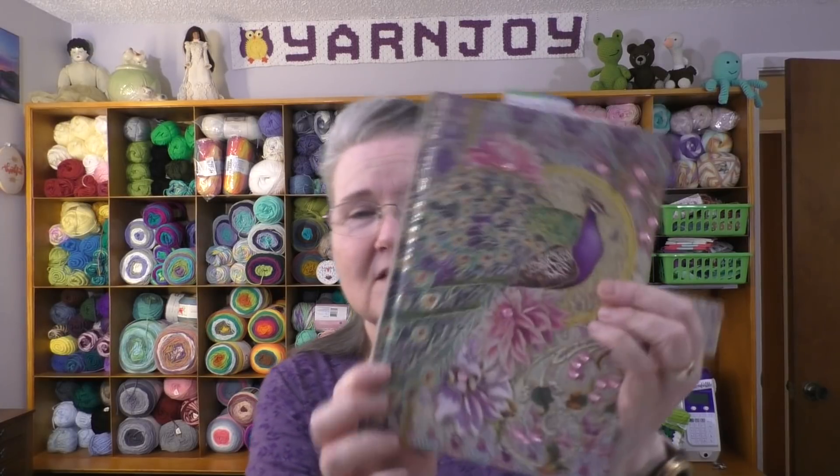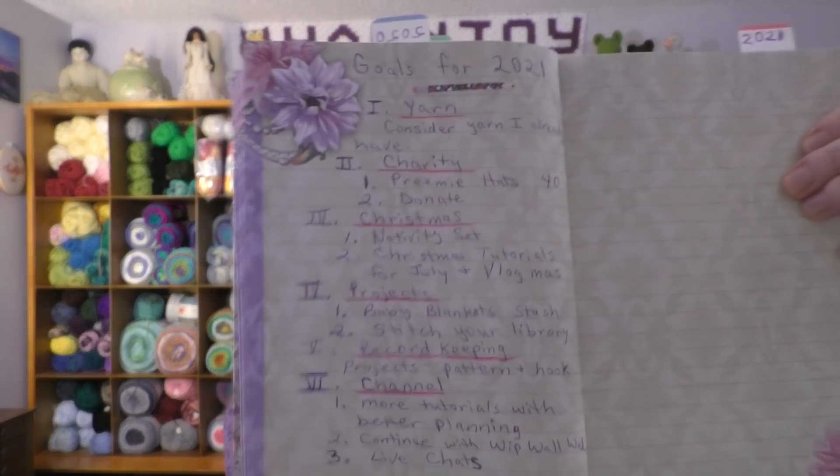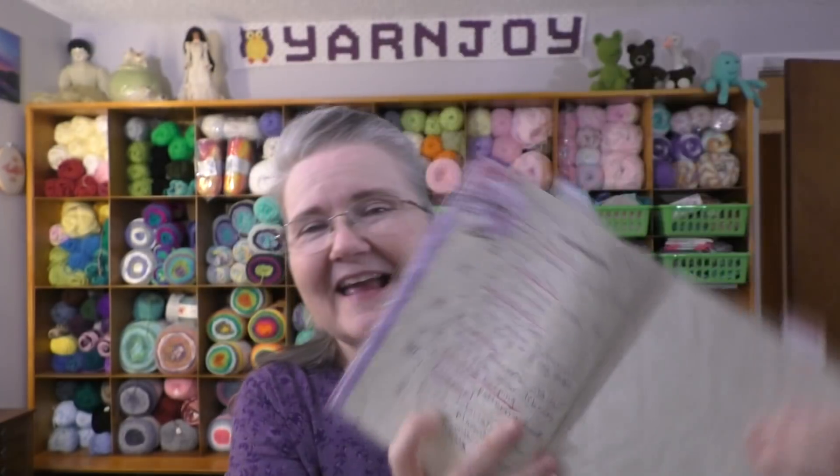I'm using this book that I got from Tuesday Morning a couple years ago because I have 2019, 2020, and now 2021 — the projects that I've made over those years. This is the book I'm going to be using again and I wrote my goals down right here with Roman numerals, so let me tell you what I wrote down.